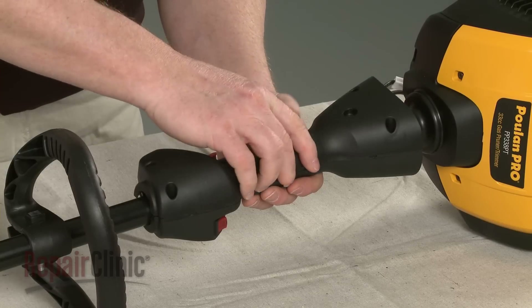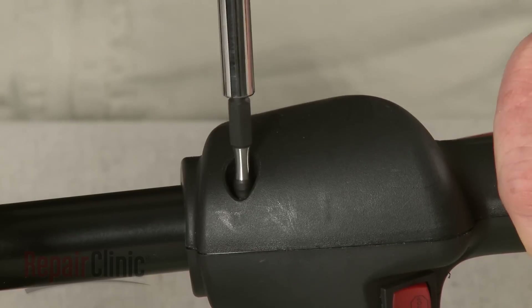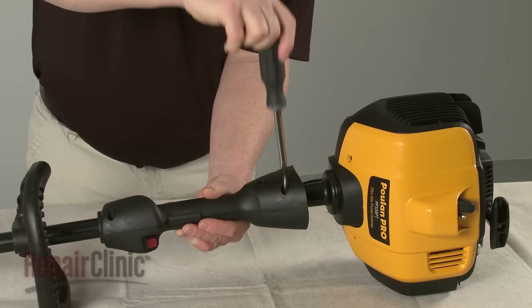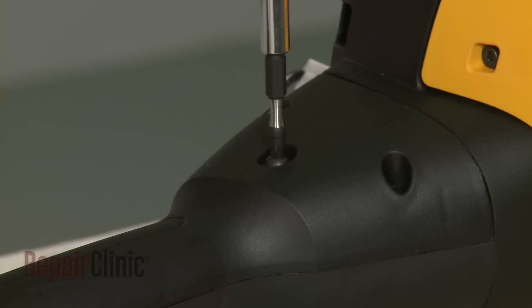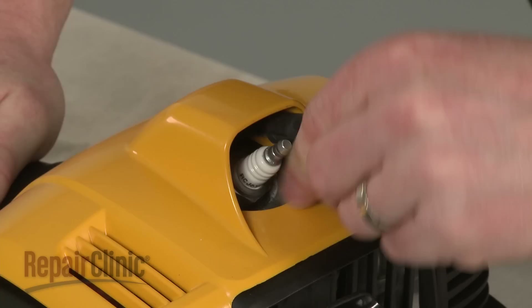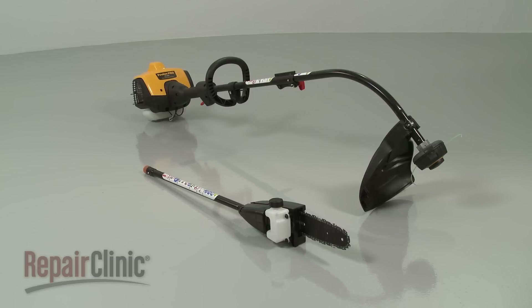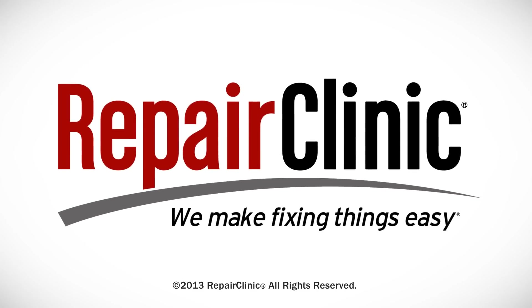Re-assemble the two halves of the handle and replace the screws to secure. Align the handle with the engine housing and replace the locking screw to secure. Re-attach the wire and boot to the spark plug, and your string trimmer and pruner should be ready for use.